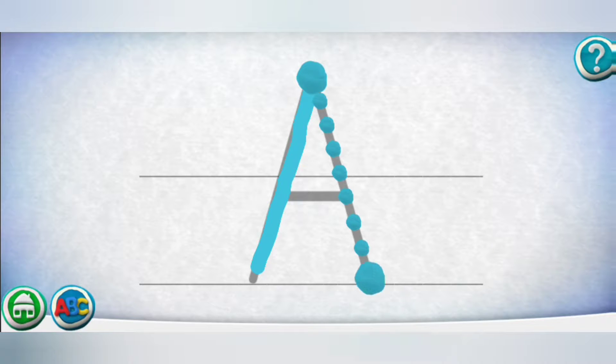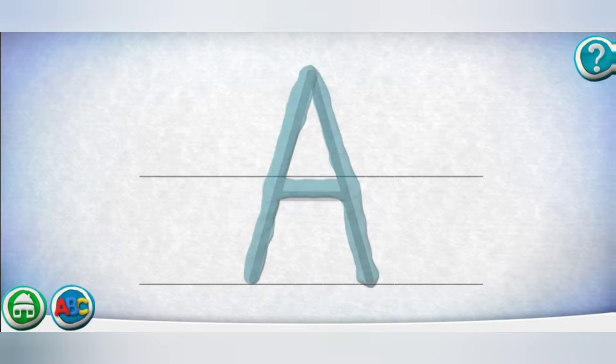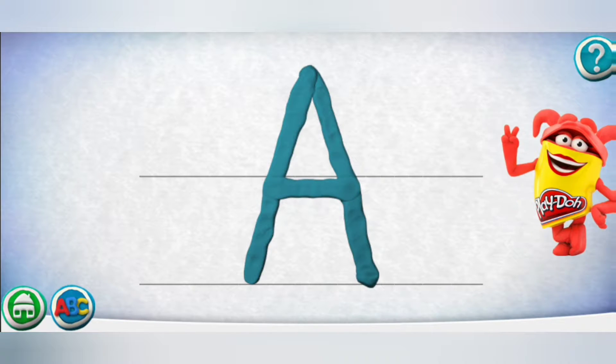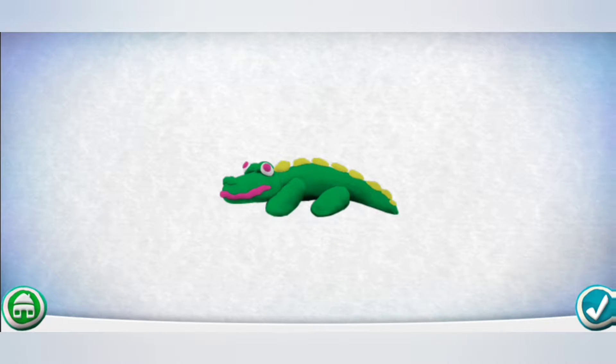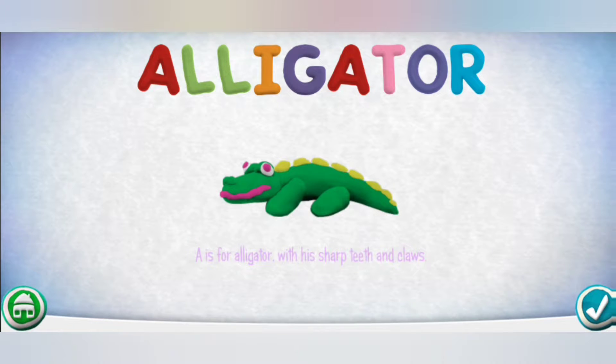Follow the next path. Way to go! Keep it up! Yippee! A is for Alligator with his sharp teeth and claws. Better be careful, he's got very strong jaws.